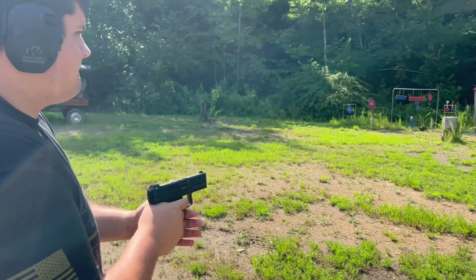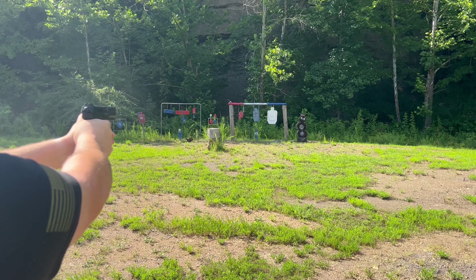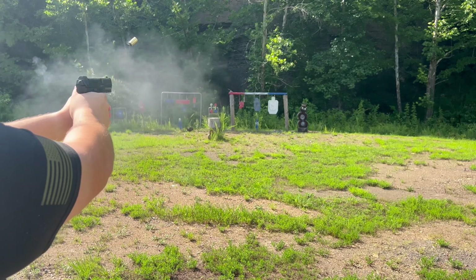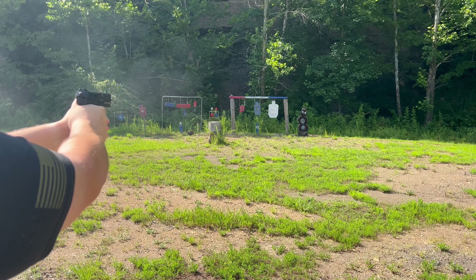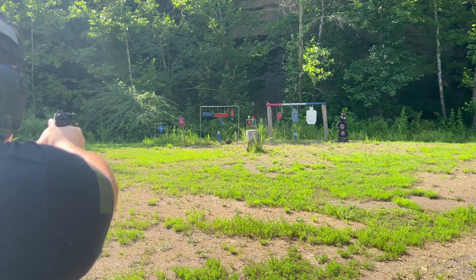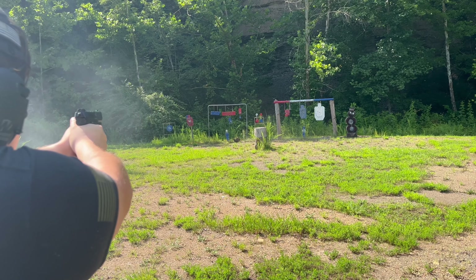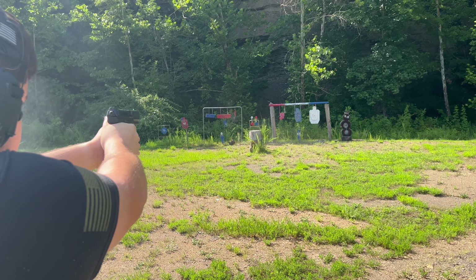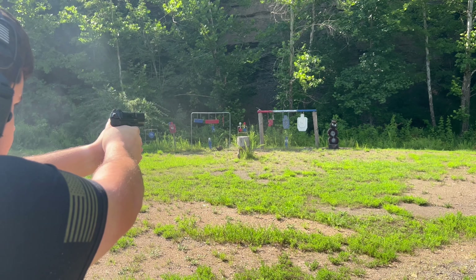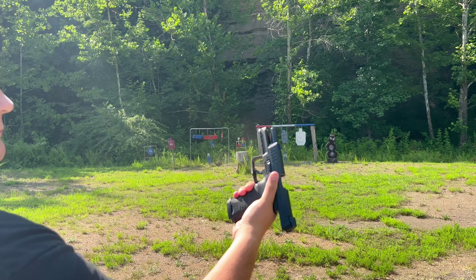With a 4.09-inch barrel you get decent accuracy out of this gun. The rear sight is a serrated sight with no dots, and the front sight is a big green dot that is also a night sight, which is a nice touch. This gun has one of the best striker-fired triggers I've ever felt — you hit that wall and it's just a straight break, no sponginess to it like on a Glock. You take up the slack, hit the wall, and it breaks clean.